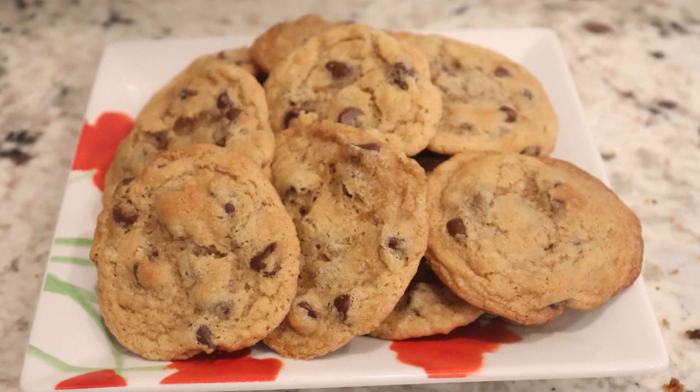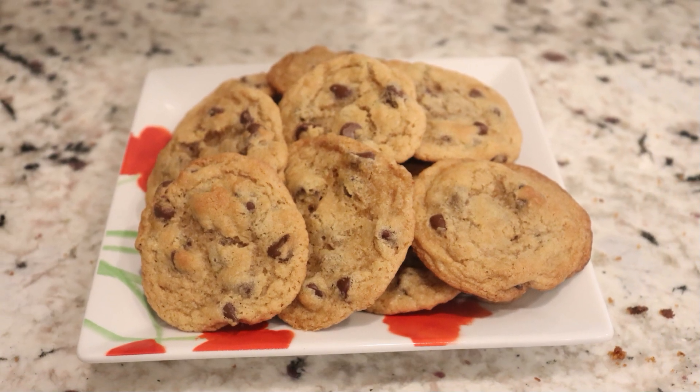And that's how to make high-altitude chocolate chip cookies. I hope you enjoyed this video — if you did, give it a like, check out my channel for many more videos, and subscribe for more to come. Thanks for watching, and I'll see you next time. Bye.